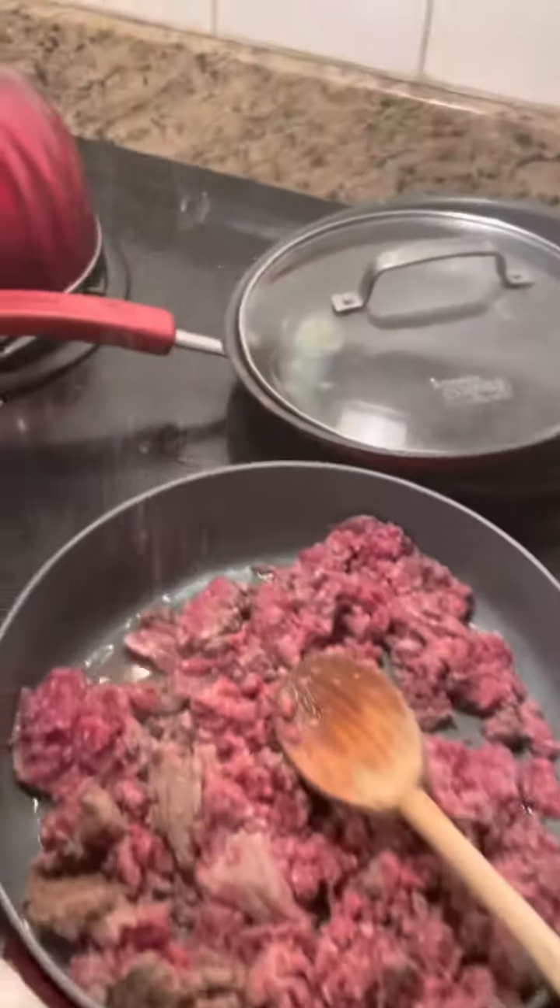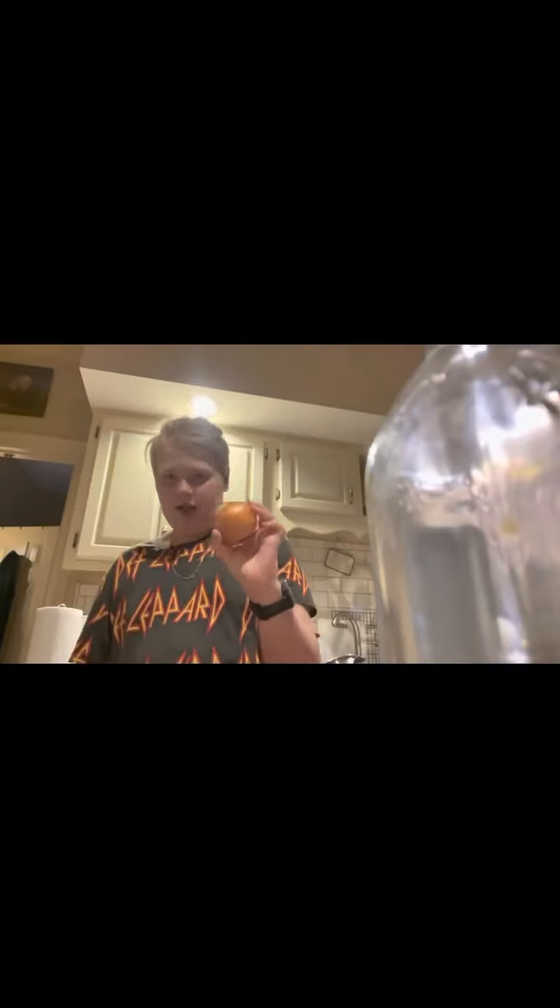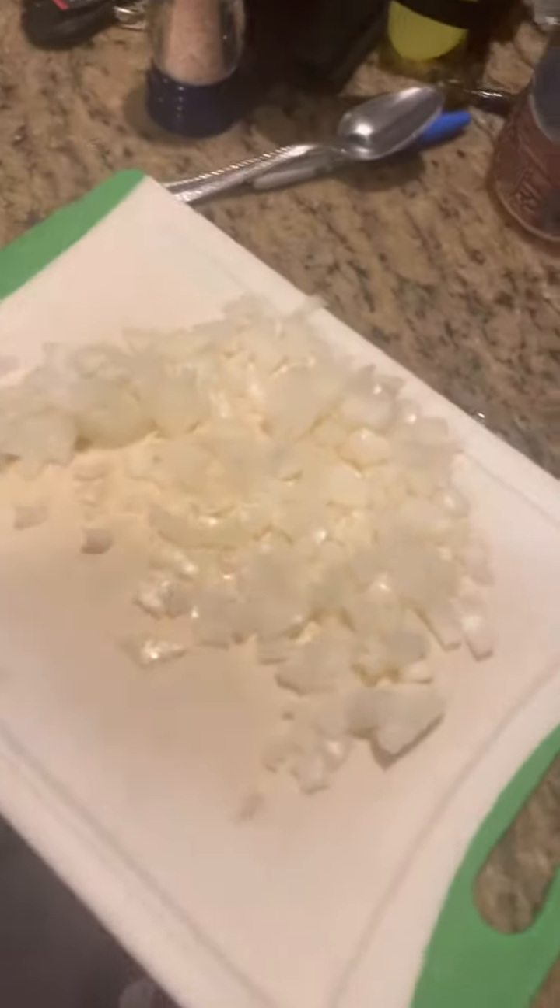I'm going to go over here and get some salt — just a little bit to make it a little flavorful. Now I'm going to take an onion and cut it up. Now the onion is all cut up, so I'm going to add it into the meat.